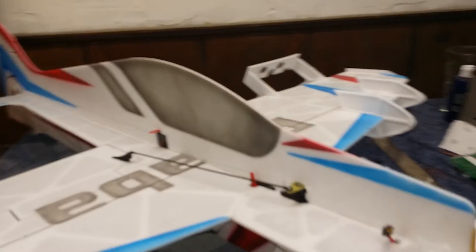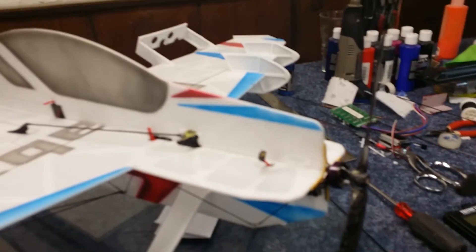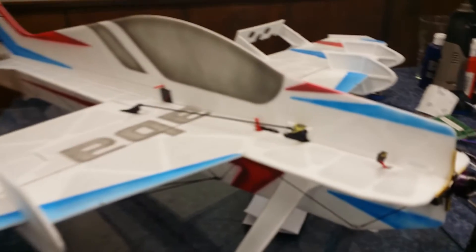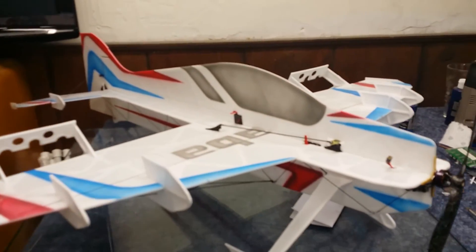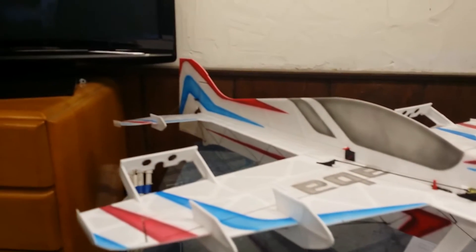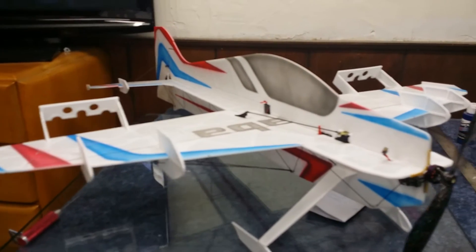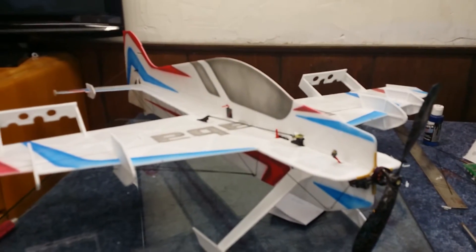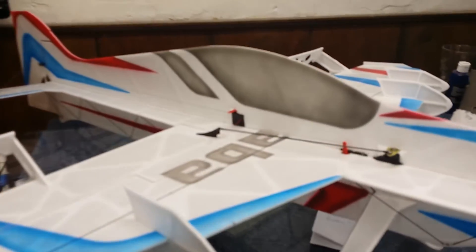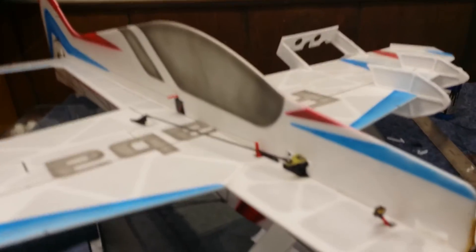It came in just over 100 grams and I couldn't let that happen. The next thing you do is after laying out the elevator servo, motor, speed controller, and receiver — pretty much everything — I go through and stick the top fuse on, attach and glue everything in place, hinge the rudder, put all the SFGs and air brakes on, and basically have everything done except for the rudder servo.